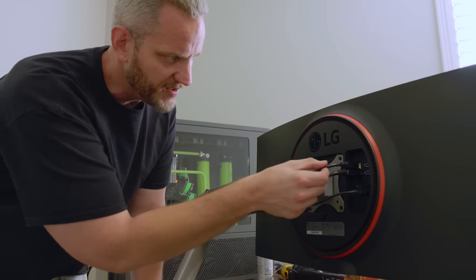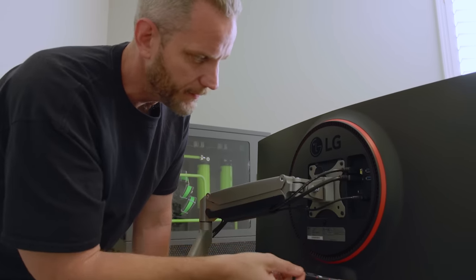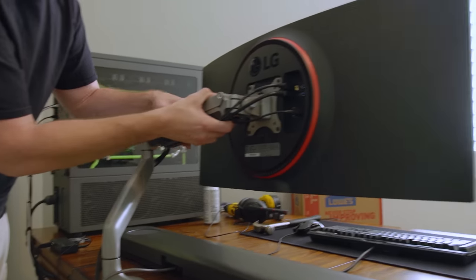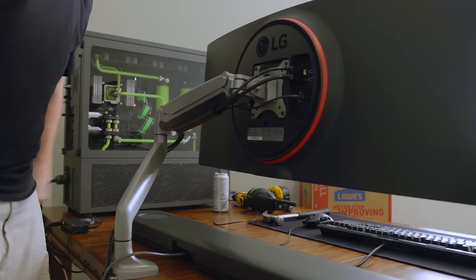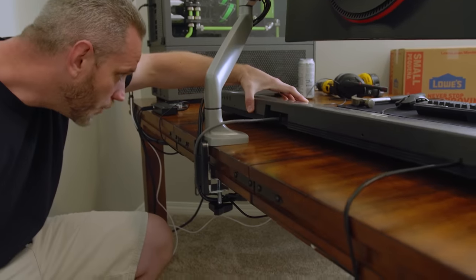I've got a 10-foot USB 3.0 cable so these ports work if I need to plug anything in back here. Here's the power — it runs through the arm. The arm is fully articulating so I can do anything I want with it, which is really nice. I'm still using the LG soundbar right here — one of the Dolby Atmos ones.